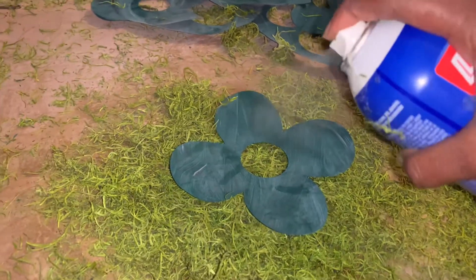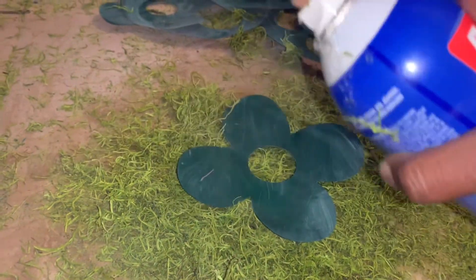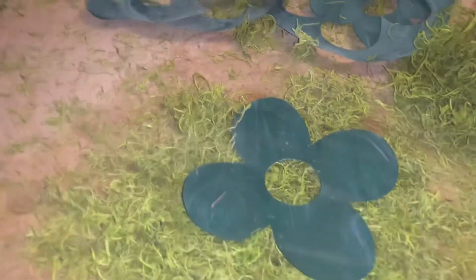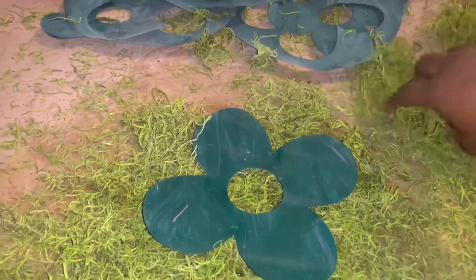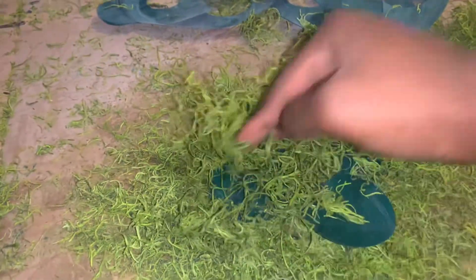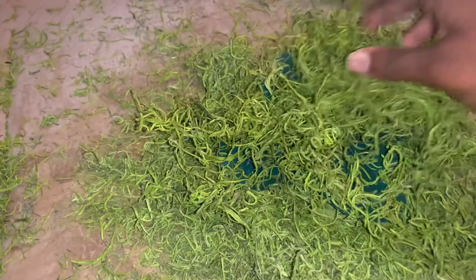Okay y'all, so right here the paint has dried and now I am spraying on the glue adhesive. I spray kind of generously and then I just separate the moss out of the bag and press it on there — just press a lot on there until it sticks. It was kind of hard for it to stick, but if you just kept pressing it would eventually stick. That's what I'm doing here, but it's kind of hard to record with just one hand because I didn't have my tripod.